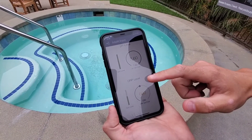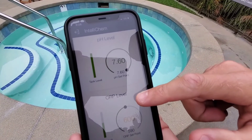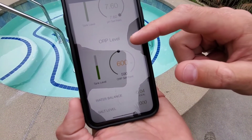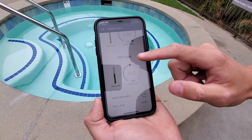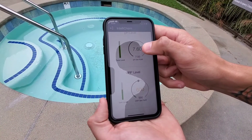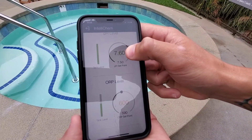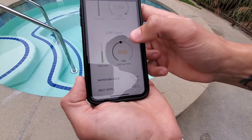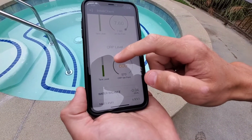Here are the phone controls for the commercial IntelliCam. You can see on the top we've got pH — it's at 7.6 right now — and our ORP is currently at 600. You can see the set points, and you can adjust those on the fly if needed. You can do the same with the ORP. ORP basically stands for oxidation reduction potential.